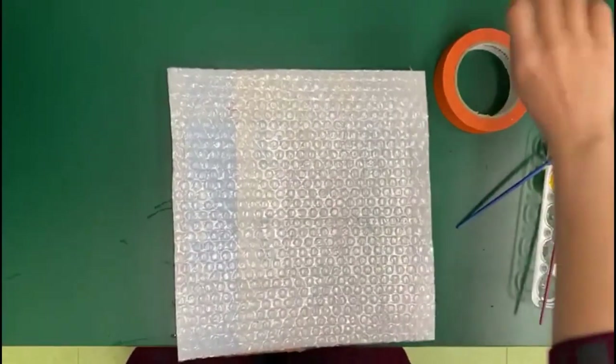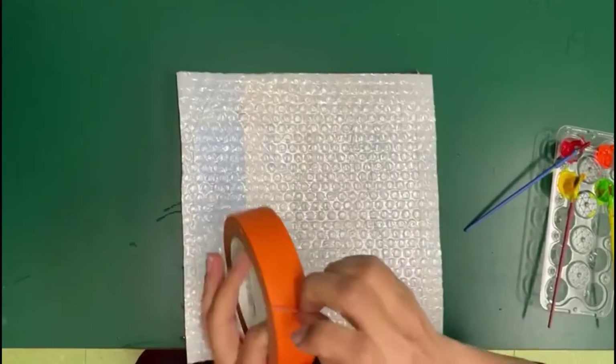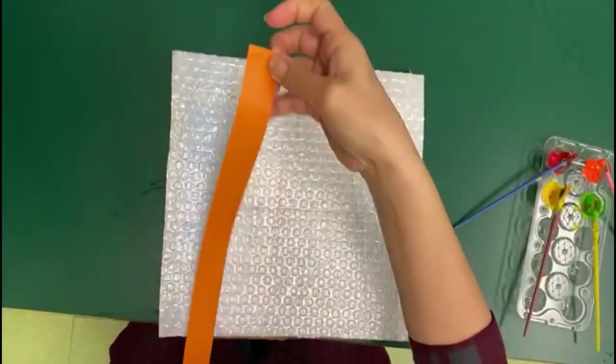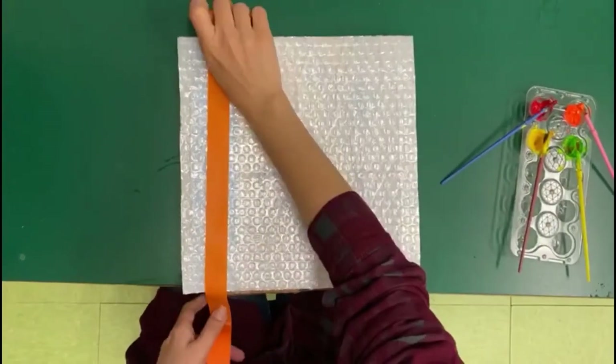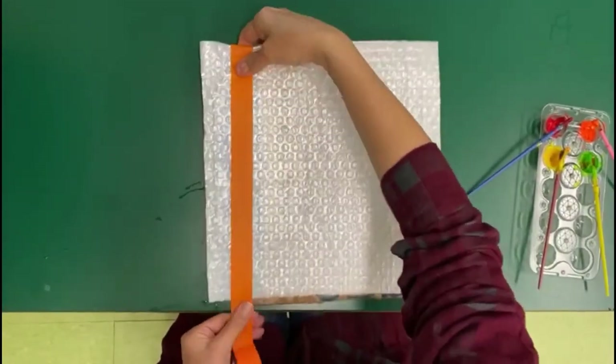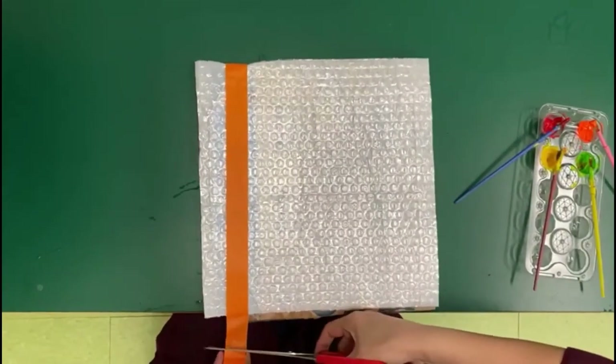Hello boys and girls, we're going to do bubble wrap sensory play. Grab one of the bubble wrap, put it on top of the cardboard, and please tape it so it doesn't move around. And you're going to need some paint to color.